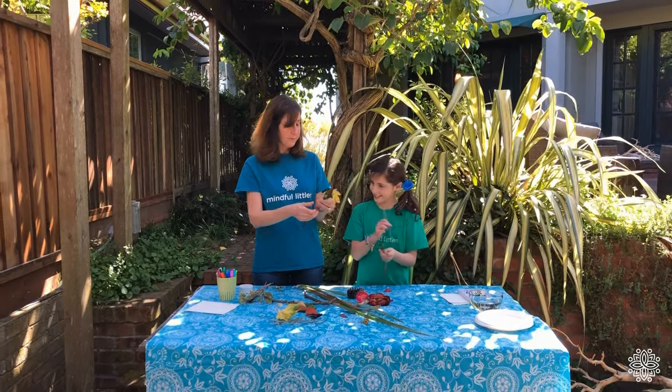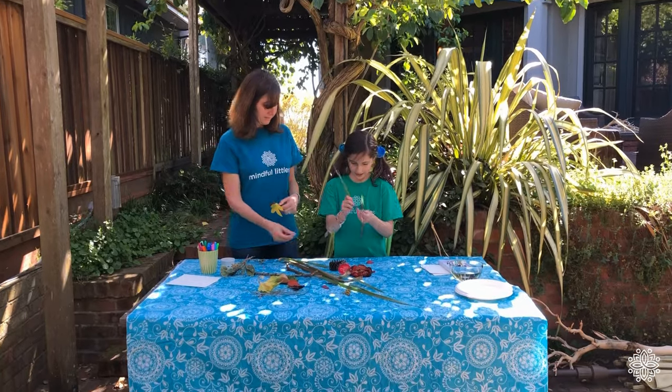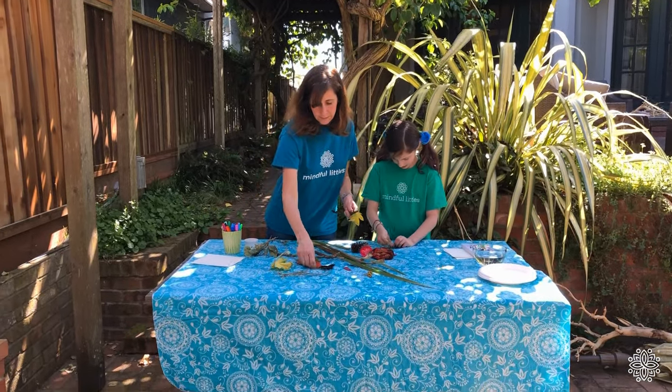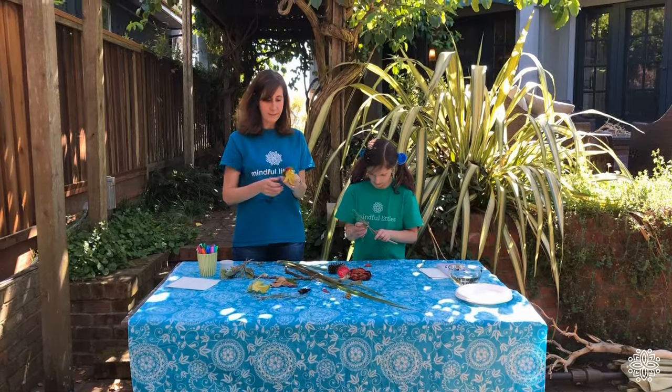I'm going to need two rubber bands. These are going to be your bristles, right? Here's another one. It's kind of fun to put a whole bunch of different objects in to see what kind of designs they'll make when we're ready to paint.